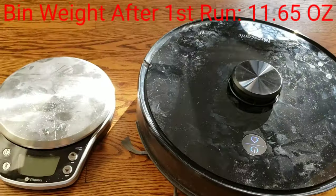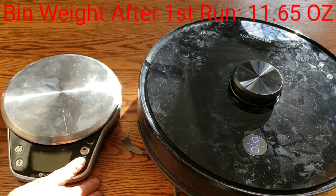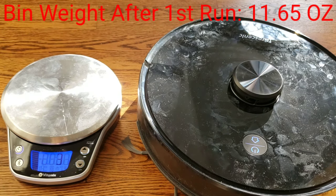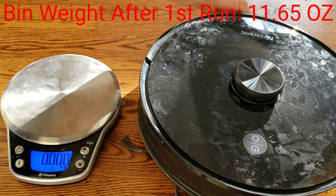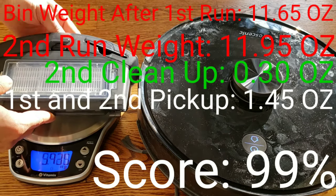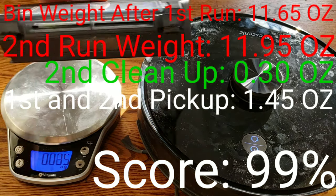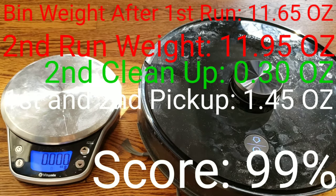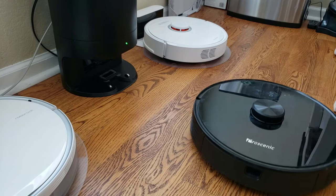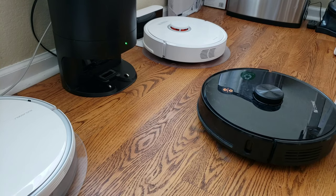I'm also going to do a mopping challenge and see how much dirt these robot vacuums can mop up. Keep in mind the mopping feature on both the Roborock and M7 are designed for light mopping duties — they're really not designed for hard stains. Here's one of the sore points of the M7: the self-emptying bin. While it's a neat design, there are flaws, especially when trying to extract larger debris like cereal or Skittles. It's not as good as the Roomba i7 or S9 self-emptying bin, so hopefully they can improve it in a future model.